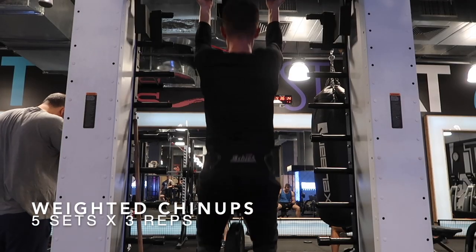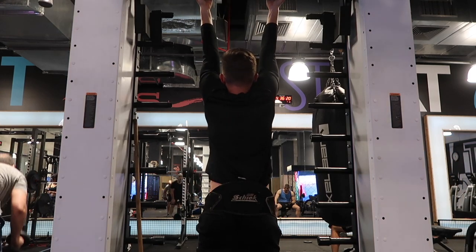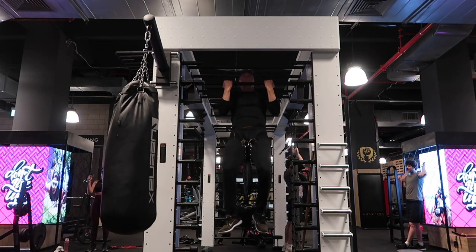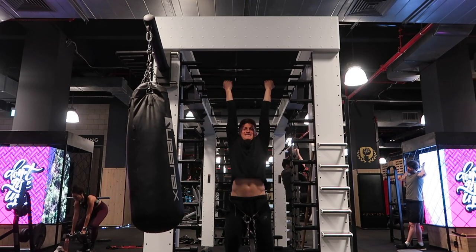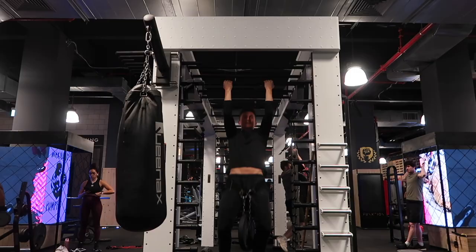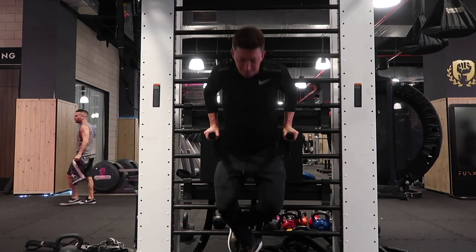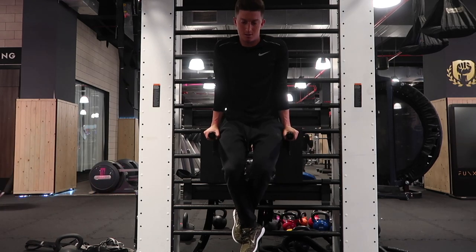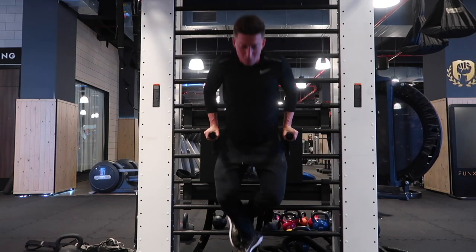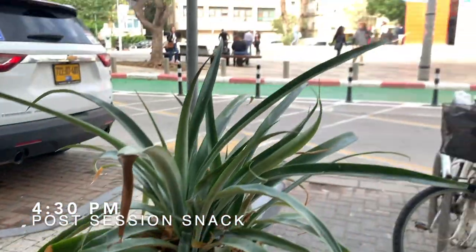Then I went on to some weighted chin-ups — five sets of three reps, about 25 pounds or 12 kilograms. During a pull-up, all you want to think about is pulling those elbows towards your pockets, basically like you're squeezing oranges in your armpits — it really helps. Then I finished off with three sets of max dips, trying to go as low as possible to really test that shoulder mobility. It was a great session as always.